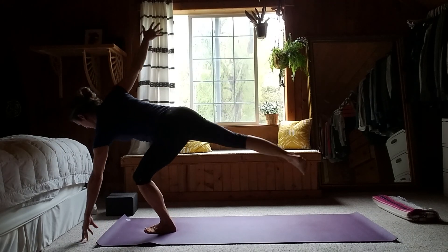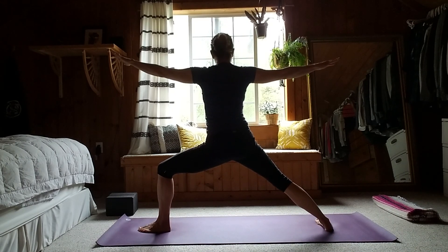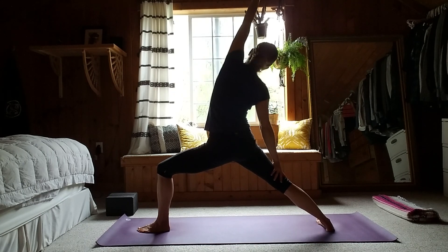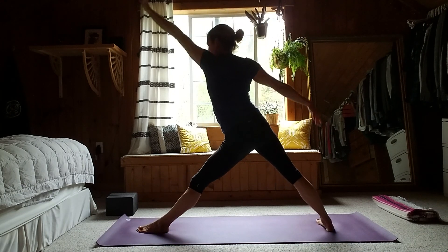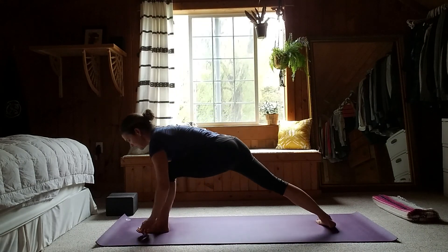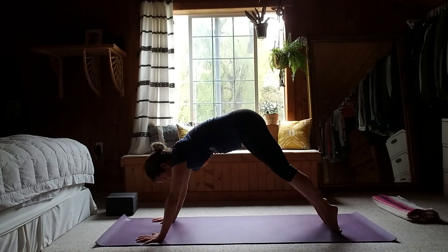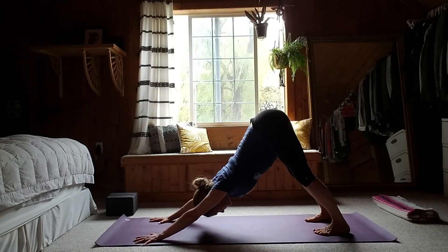Warrior two is our next pose — set the right foot back down to the ground, settle into your warrior two. Take a big breath in, sit in as you exhale. Reverse warrior — stretch it up and back. Then triangle pose as you exhale, holding here for just another breath or two. One more big inhale, and release. Cycle through chaturanga dandasana, upward facing dog breathing, and downward facing dog. Exhale it out.